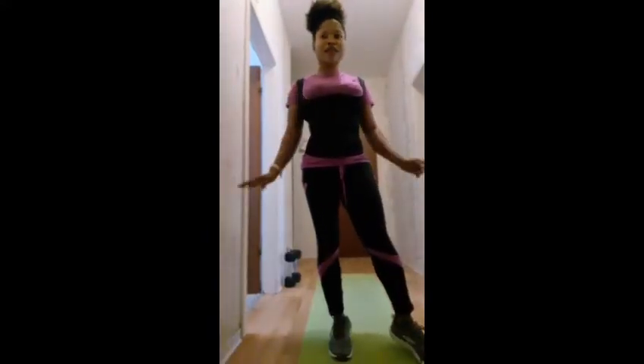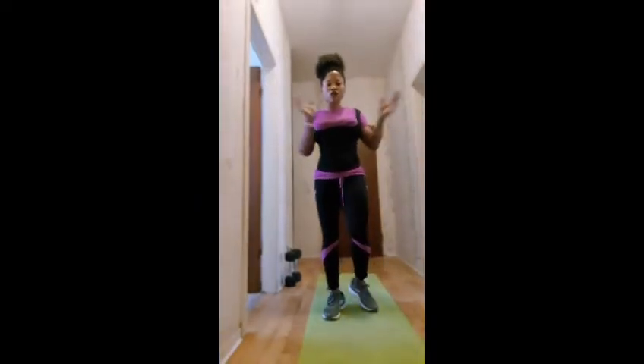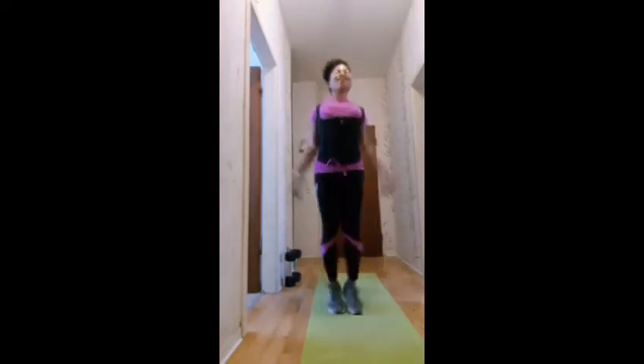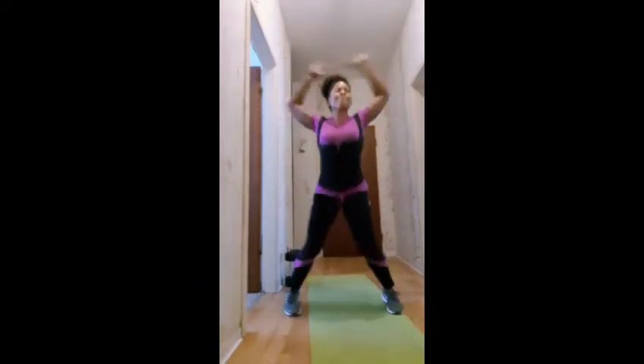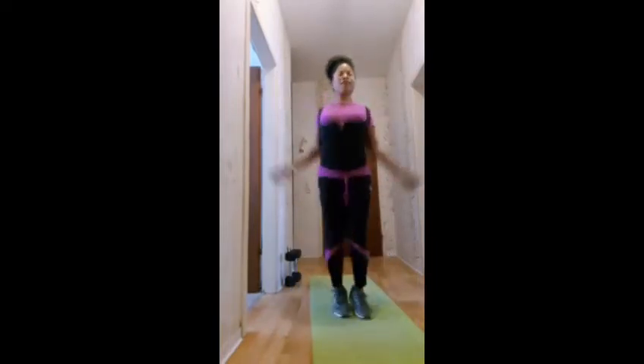So guys, the next workout we're going to be doing is 100 jumping jacks. This is how it goes: 1, 2, 3, 4, 5, 6, 7, 8, 9, 10, 11, 12, 13, 15, 16, 17, 18, 19, 20, 21, 22, 23, 24 ... continuing up to 100!